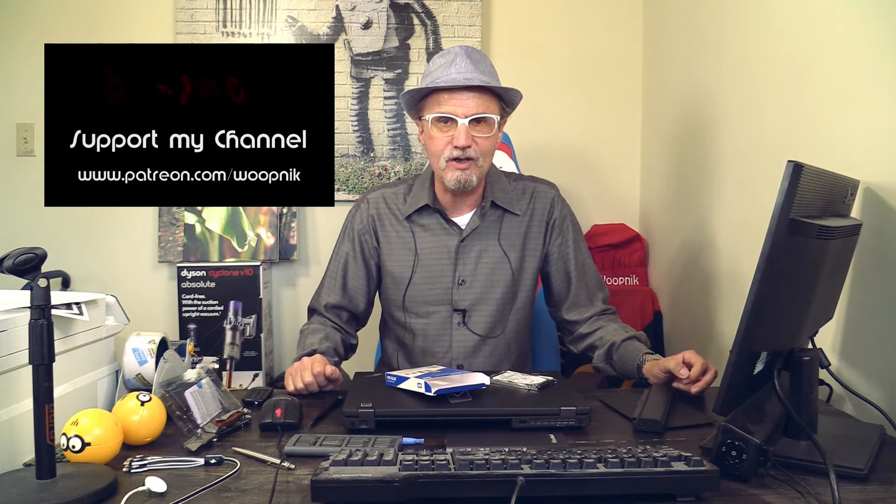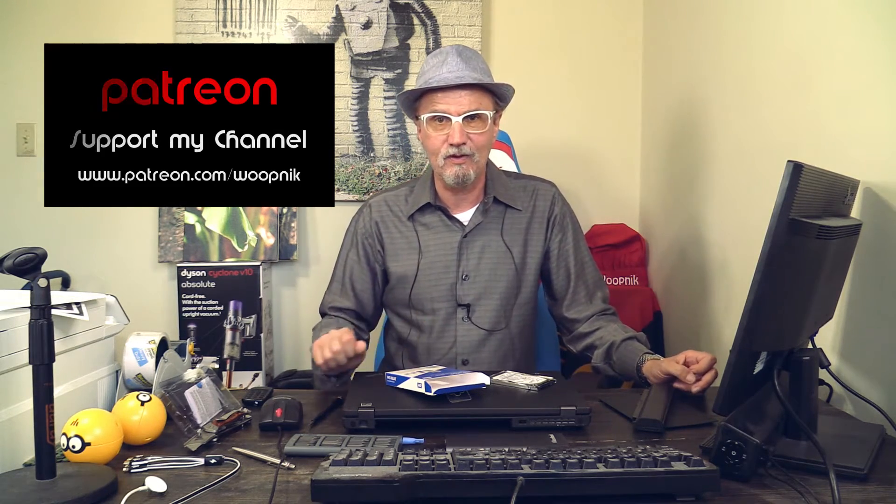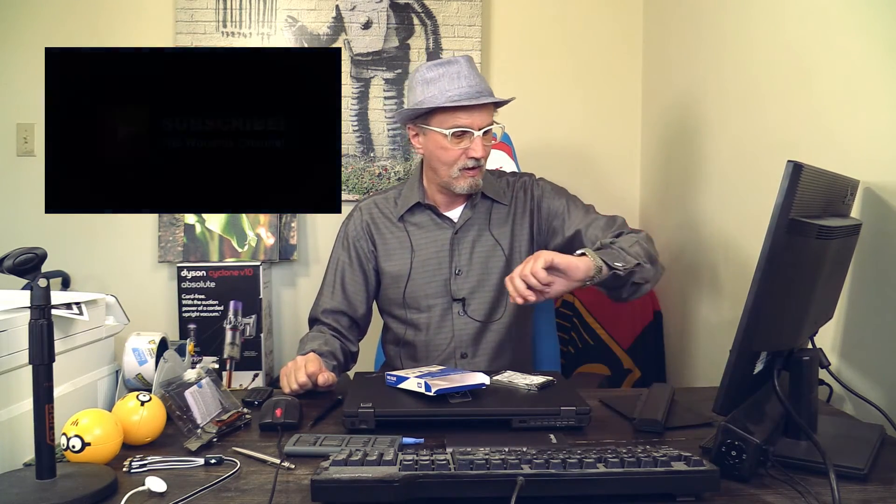This is Michael with the Wupnik channel, and I'm signing off for now. Please don't forget to subscribe to my channel and like this video. There was a lot of sweaty work in this video because right now outside in Los Angeles it is 100 degrees Fahrenheit, and I have so many lamps in my studio that heat it up further, and I cannot turn on the AC because it makes too much noise. Okay my friends, have a great and wonderful weekend, please stay safe. I need my subscribers to stay healthy. Have a great one and I'll talk to you later. Bye-bye.